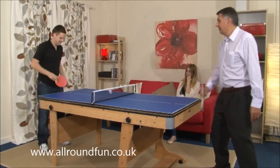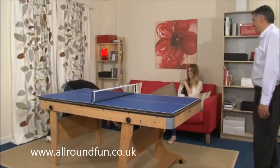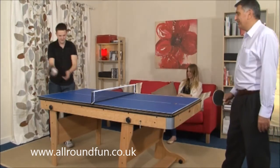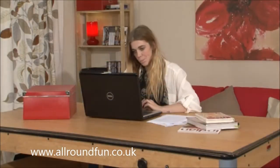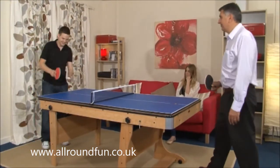This year, the FP6 has been upgraded to include a table tennis top — a 6-foot playing surface that fits over the top of the table and can be used as a desktop or ping pong table. As you would expect, nets, bats and balls are included.